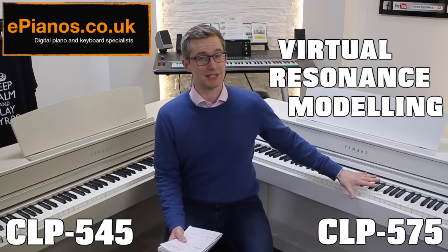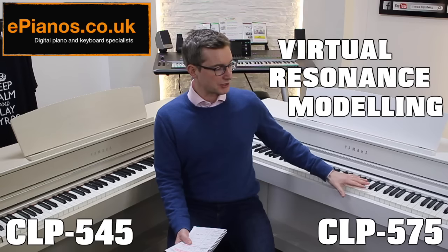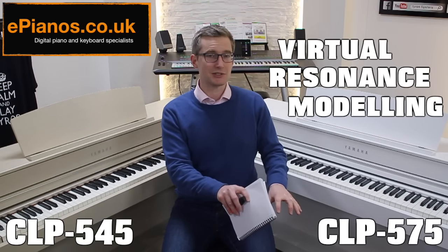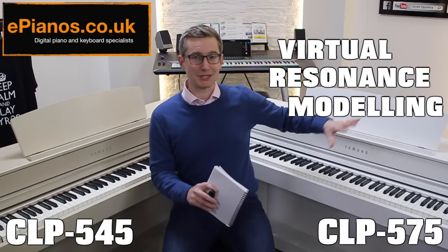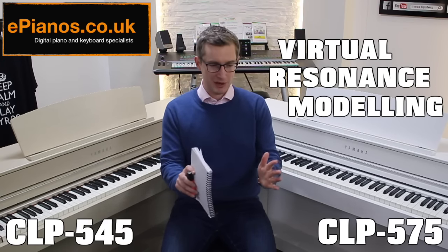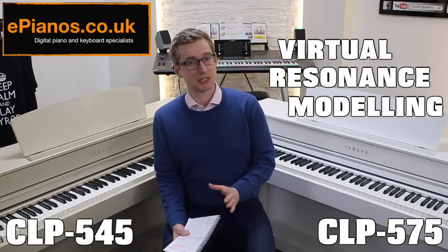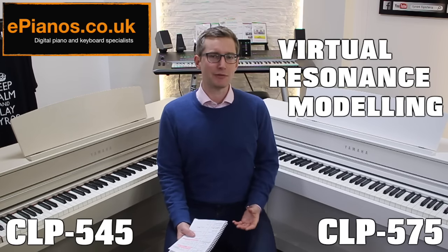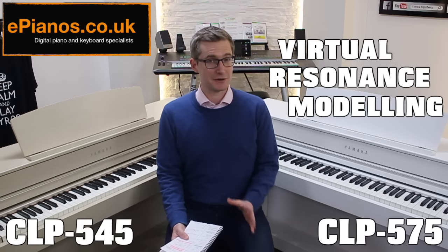The 575 is the first one in the range that has Virtual Resonance Modeling, and what it means in basic terms is the playing experience is quite wonderful. You just brush the strings and you can hear the simulated cabinet howling and whistling, with the strings playing off each other's vibrations. It's really lovely. For me it makes playing it very authentic and quite an organic experience.